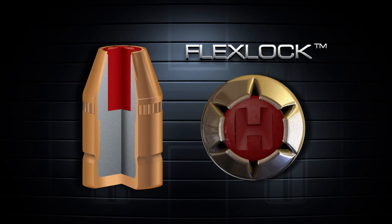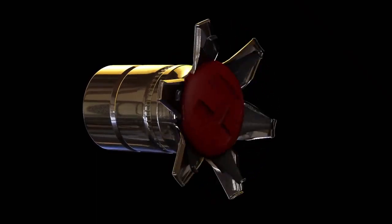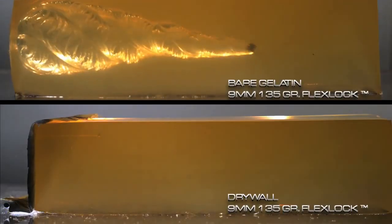Easily identified by the characteristic H logo molded into the tip, the FlexLock is an intelligent bullet that reacts differently depending on the barrier it encounters.